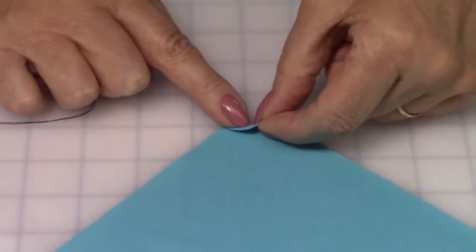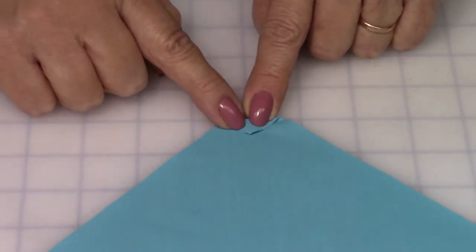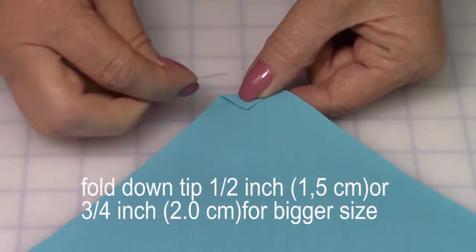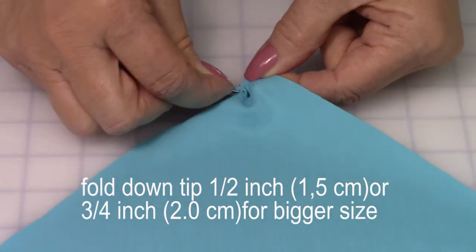Fold down the tip for about half an inch. If the triangle belongs to a big size, fold three quarters of an inch. Baste manually on top of the folded tip from side to side.